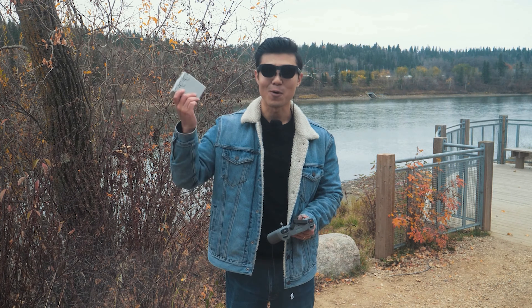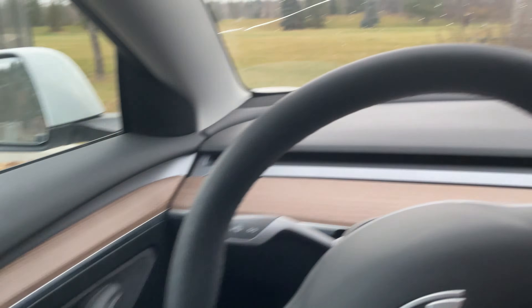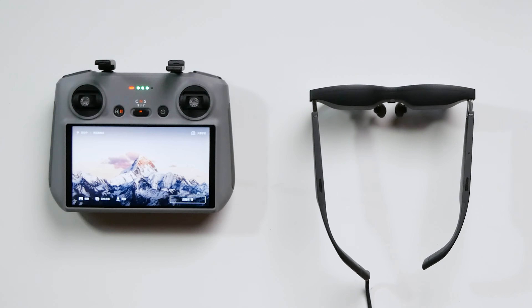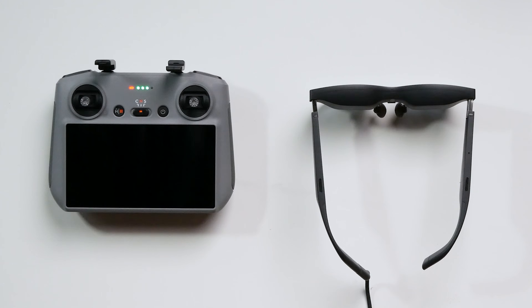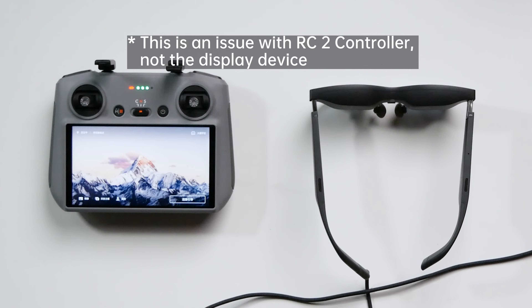We have been flying for a whole morning and all three batteries are dead, so today's shooting experience ends here. Overall, I think this experiment was successful — the combination of DJI's flight control and the display effect of Xreal glasses is impressive. However, I found a small bug: when the RC2 controller is connected to a video output device like AR glasses or a camera monitor, if the Type-C cable outputting video is unplugged, there is a chance the remote control will restart. I suggest testing before takeoff. If you experience a restart, be sure not to disconnect the RC2 from video monitoring devices during flight.